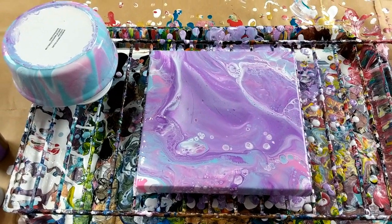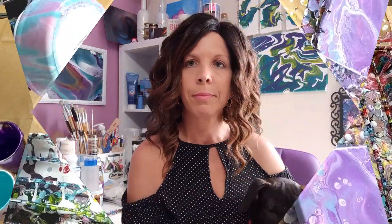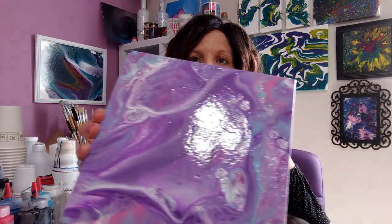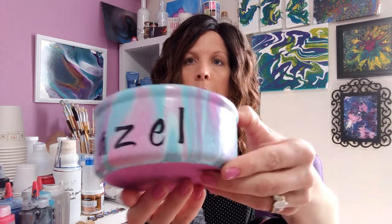I will wait for that to dry fully and then I will be back so you can see it all done. Hey everybody. I wanted to show you the painting all finished. You can see that there's a shine to it. I went and put two coats of Winsor & Newton Professional Gloss Varnish on it, so it looks really nice. And then I also went ahead and finished the bowl — I put some letters on there for Hazel. And the bowl itself had like a crackle finish to it, so you can see it with the paint on there. It turned out really cool.